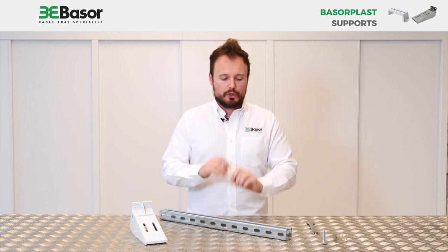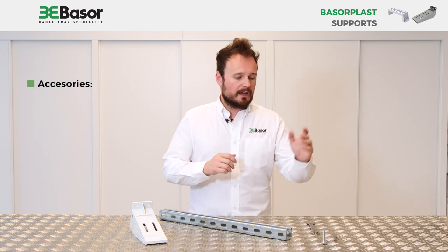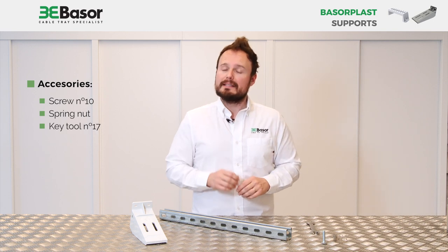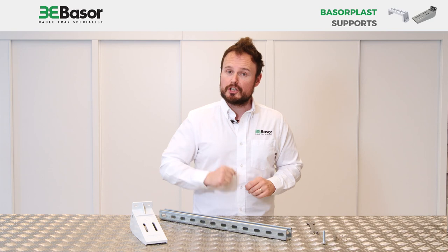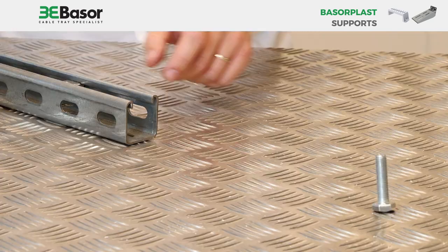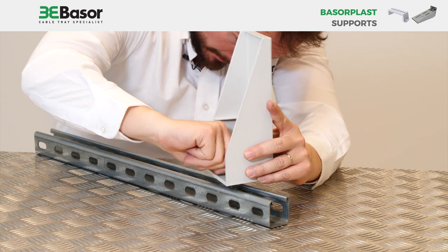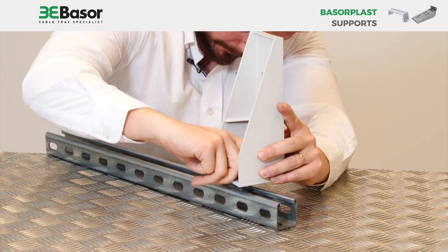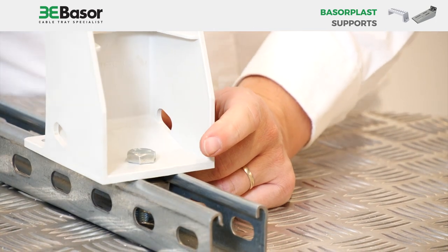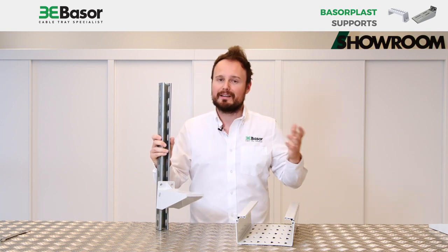This is a SAG support specially designed for wall. We are going to simulate a wall using a 41x41 strut. For this reason we are going to use, in addition, a screw of number 10, a spring nut, and a key tool of number 17 to apply pressure on the screw. Once we have connected the support to the strut, thanks to the spring nut and the number 10 screw, we are ready to proceed.